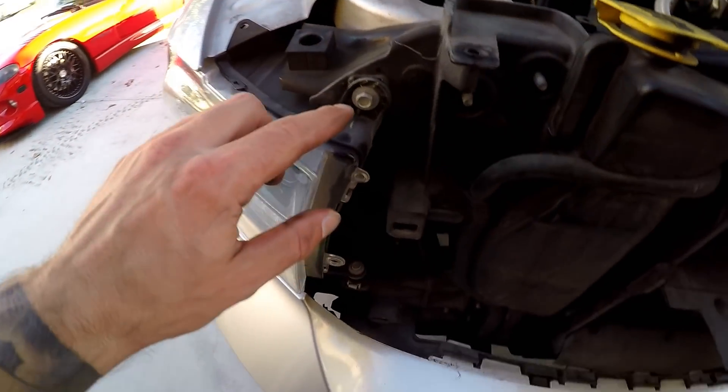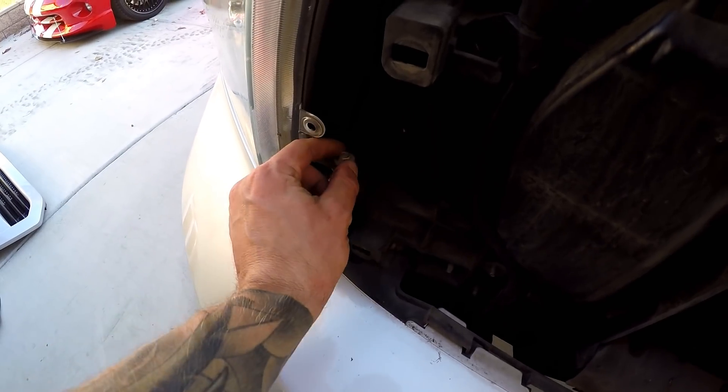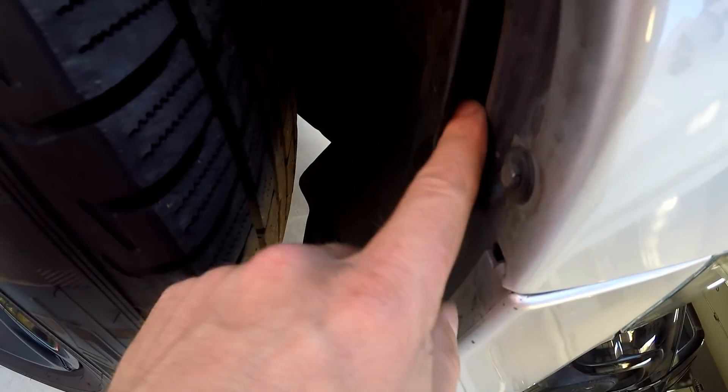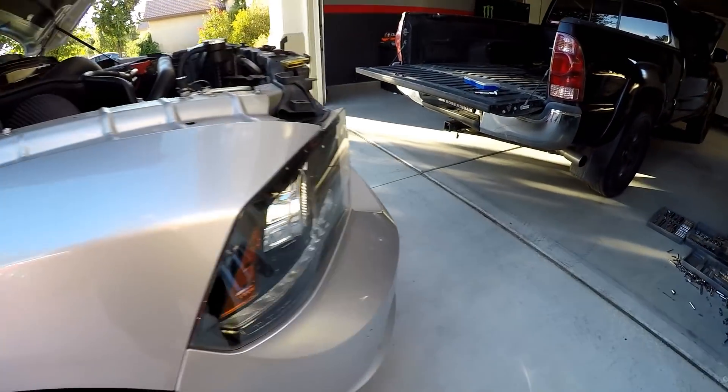Now we have these 10-millimeter bolts on the headlight — that's why we had to take the grill off. There's one here, one there, and then inside there's a bar that you have to grab and pull down.